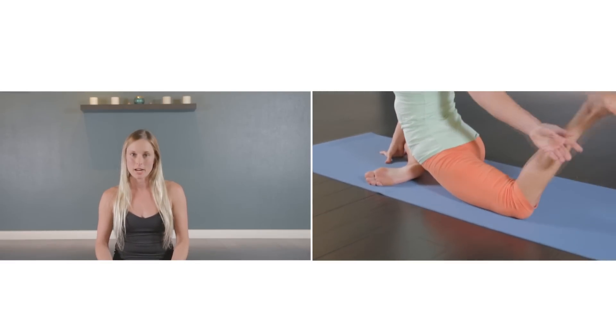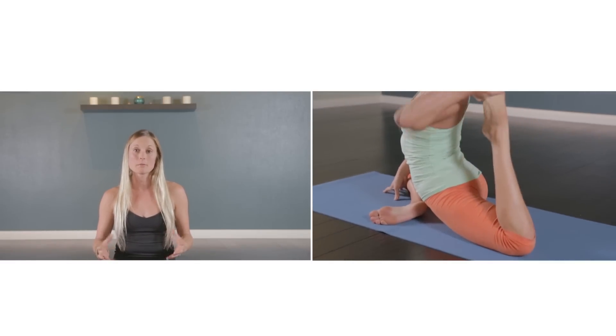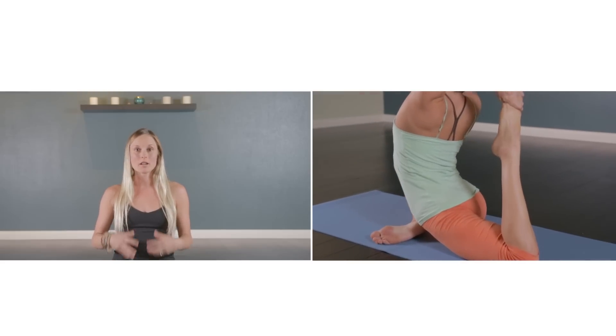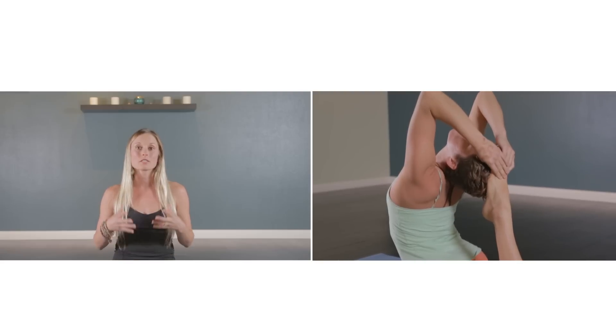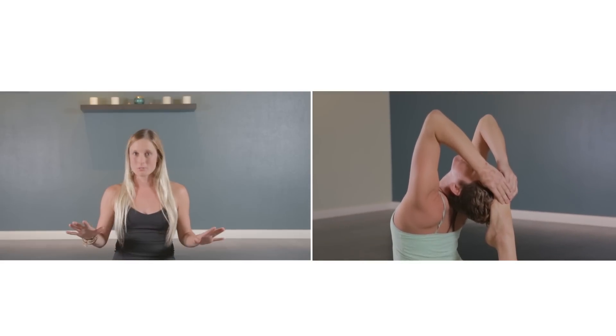Hi, Katie here at Be The Change. Today we're welcoming Alicia Vasquez and she'll be leading us through an advanced asana practice. These poses help us to build strength in our body as well as confidence and increase our levels of concentration and coordination. Please remember to listen to your body and let go of the results.